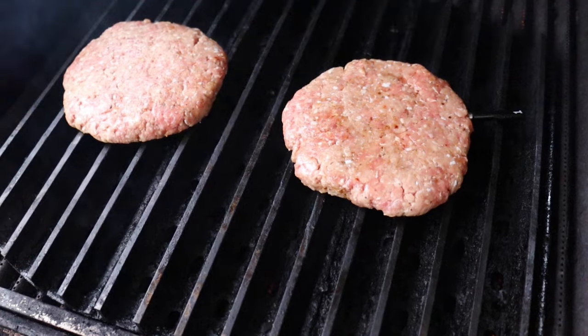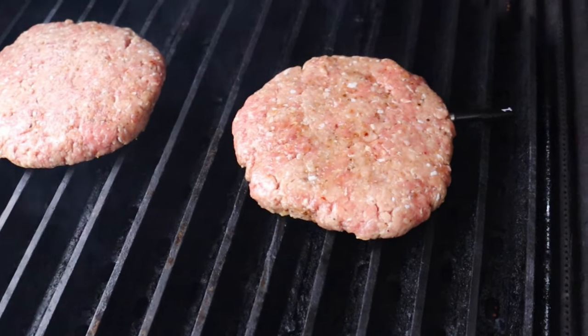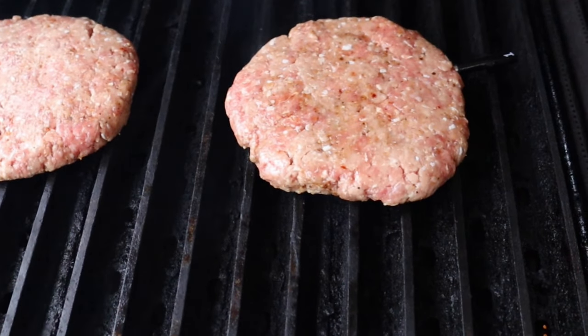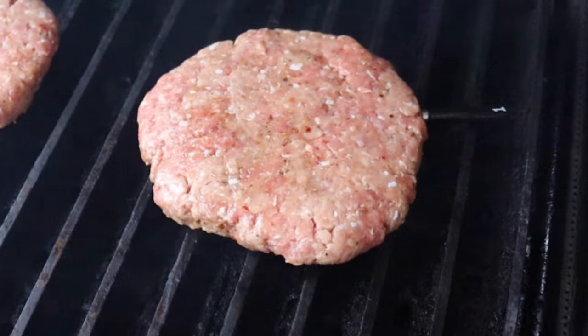As you can see, I'm still testing out the wireless thermometer. I got it in this kind of application now just to play around and see what it does, but I'll close the lid and let these burgers cook up.